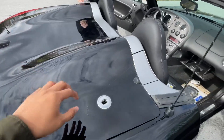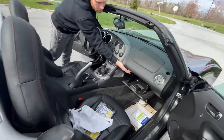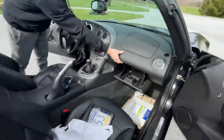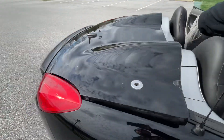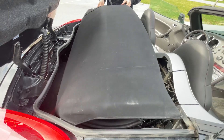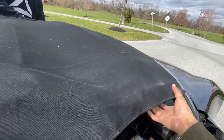And this shuts down like that. To open it, same thing — this goes back up like this.